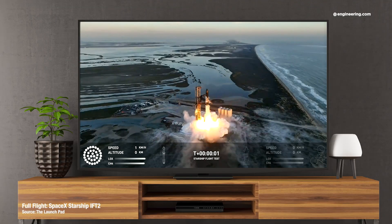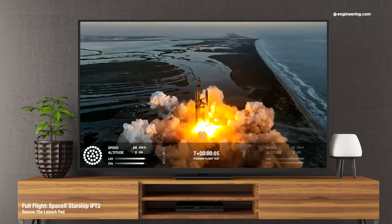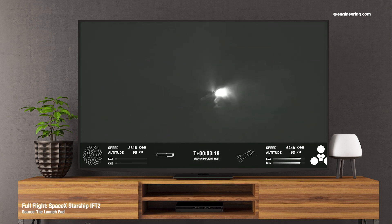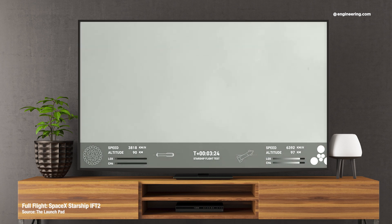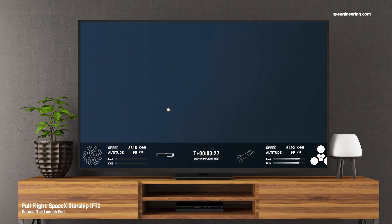The recent second test flight of SpaceX's gigantic Starship Space Launch System experienced, like the first flight, what the company describes as a rapid, unscheduled disassembly. Incredible views of our super heavy booster — and as you can see, the super heavy booster has just experienced a rapid, unscheduled disassembly.